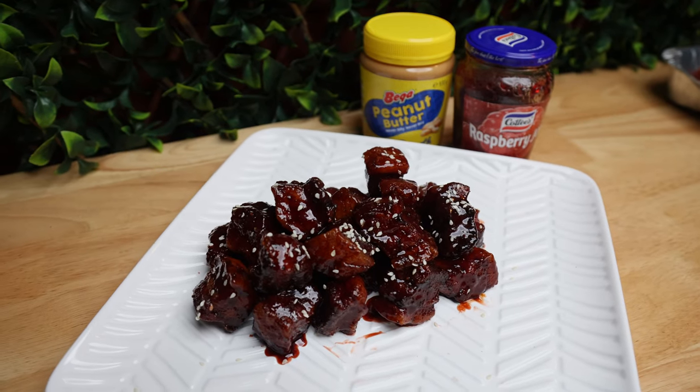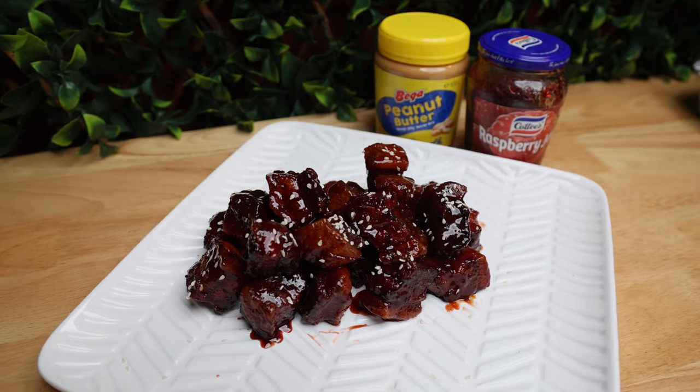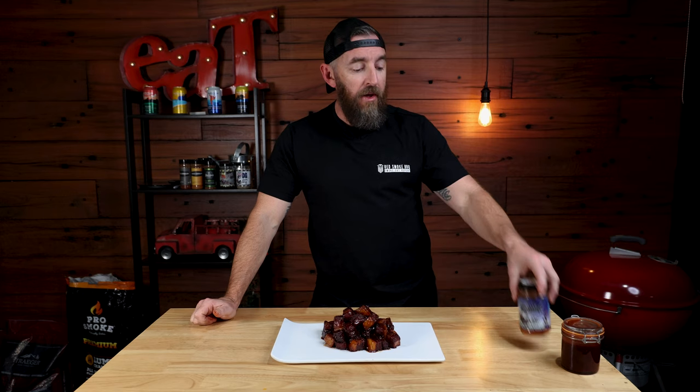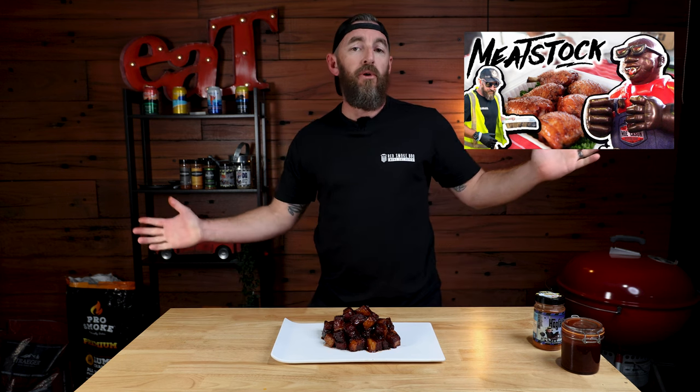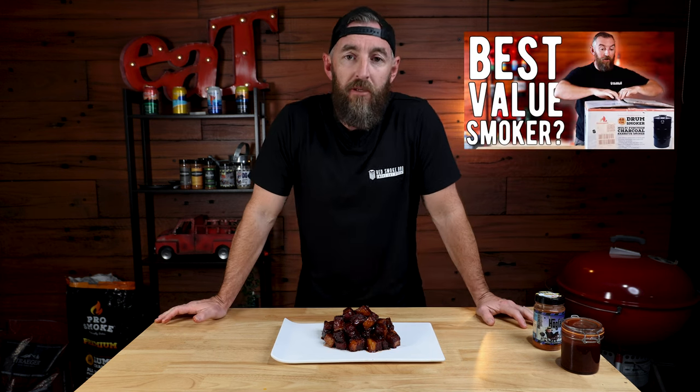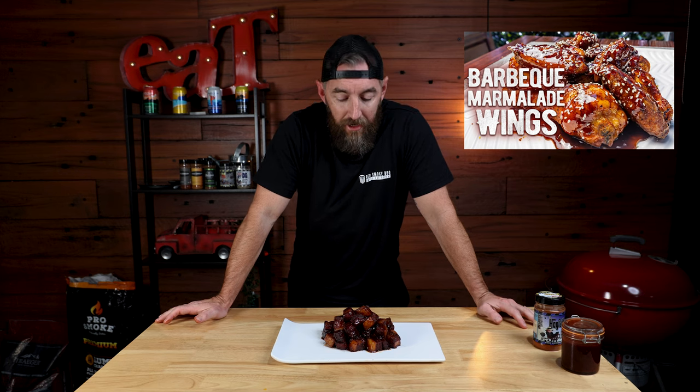If you've got any questions on this cook, please drop them in the comments below — we love answering questions like that. If you want to order that rub, it's available in our store below. If you like this video, please give it a thumbs up — it's free to do, helps promote the video, and means a lot to us. What means even more is if you could subscribe to the channel. Check out some of the other videos — we've got some great recipes, gear reviews, and lots of videos on barbecue competition here in Australia. I'm going to go and enjoy a couple more of these, but until the next video, we'll catch you then.